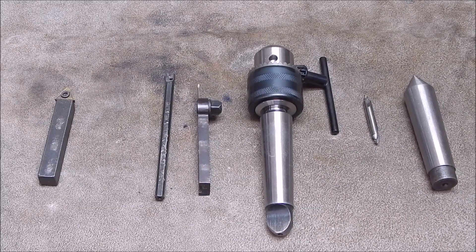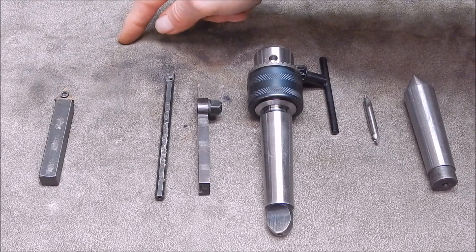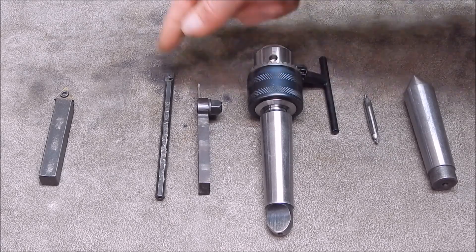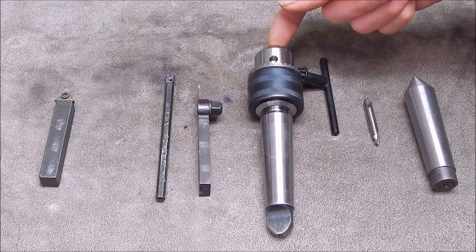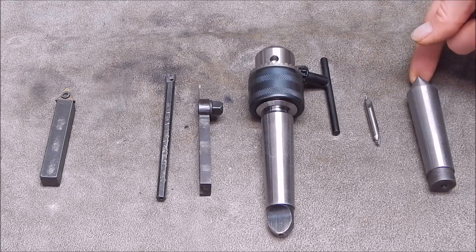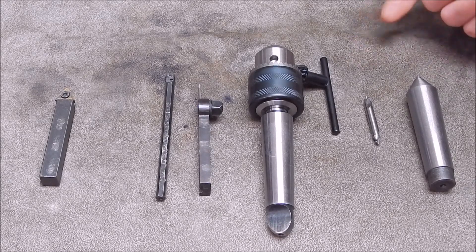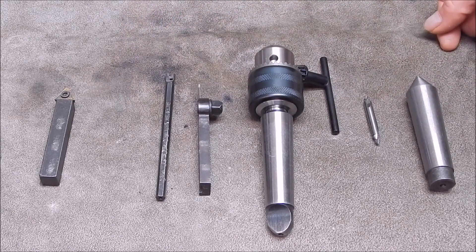Here is what I consider the absolute minimum requirement for metal lathe use. You need tooling that can do the outside of the job, tooling that can do the inside — so a boring bar. You need a parting off blade, ideally, though you could get away with a hacksaw. You need a drill bit for the tailstock, a centre drill so you can drill into the end of the job to support it, and a dead centre, which will come with your lathe if it's new.